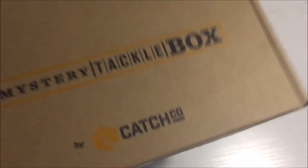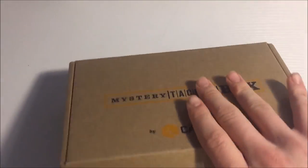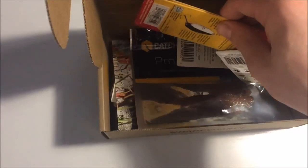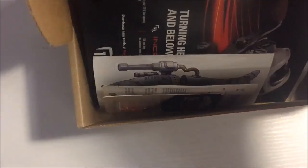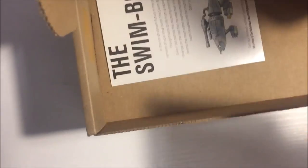Alright guys, this is Mystery Tackle March for the month of March, the Trout Edition. It's going to be really hard to open this. This is looking really good — I'm really excited about this one right here. Okay, so I just got this thing open. Let me grab the card and get everything back in, so we can review this awesome stuff that I can already see.